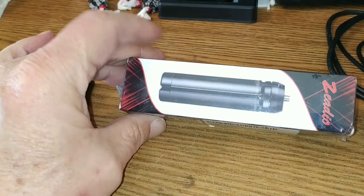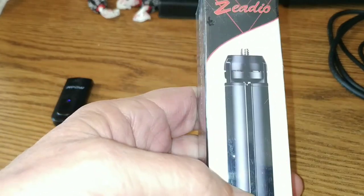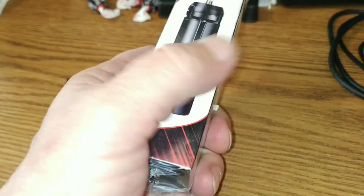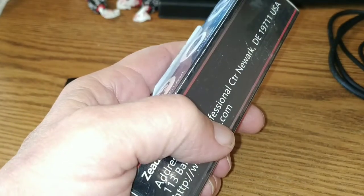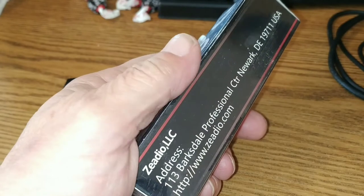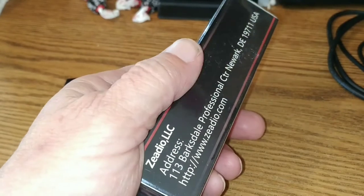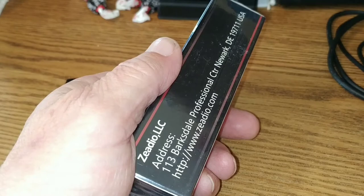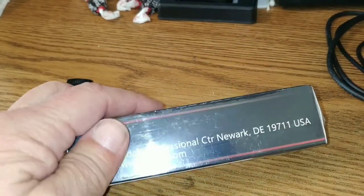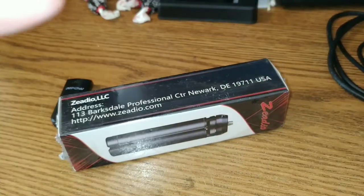Alright folks, we've got the Zedio little mini tripod today — $8.99 over on Amazon, check the links below. We do get a kickback if you buy one. This will go well with your DJI Osmo Mobile 3, or you could screw it into the bottom of your selfie stick like we're going to try a little bit later. I'll snap a shot of that and put it on the screen, then we'll talk and see how much it raises it up. This is a pretty small unit.